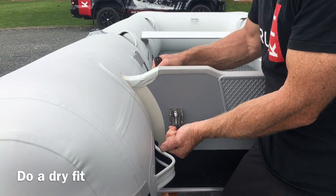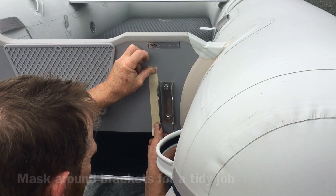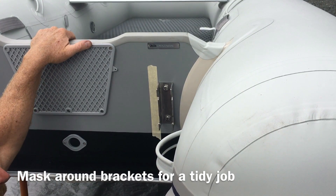Here I'm doing a dry fit and then we'll mask it up before we put the sealant on. Mask the fittings up with about a 3mm gap all around them.